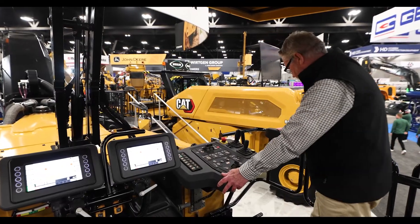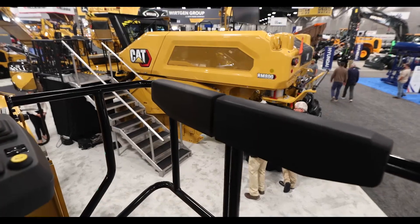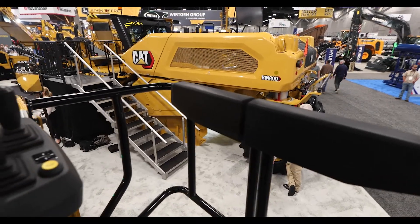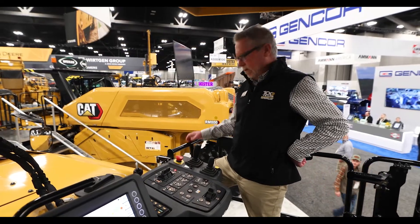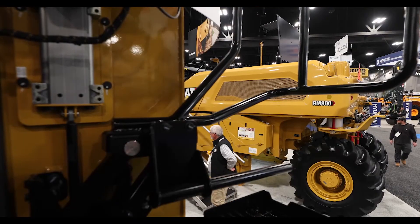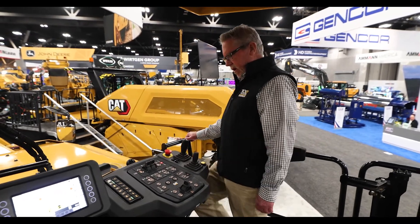We also put a hip pad here and an armrest — very unique because most mill operators, once that rotor turns on, we have to know where it's going. So you can put your foot up here — that's new right here. Your propel and steering controls are right here. Very, very nice.